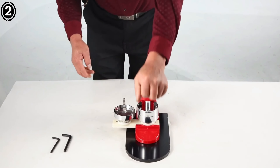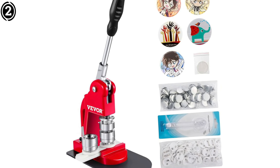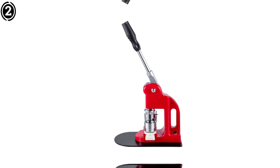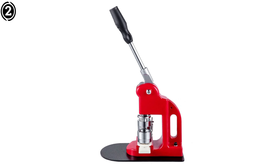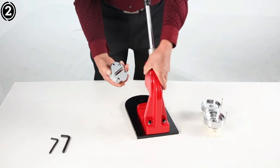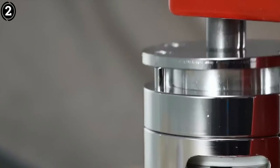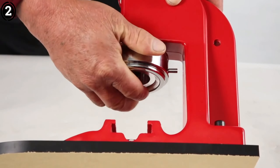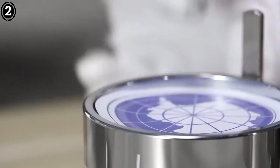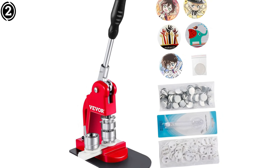Along with the machine itself, Mophorn includes several helpful accessories, including cutting tools and pre-cut button parts, so you can get started right away. Depending on the package, it may come with up to 500 button parts, which gives you plenty of material for your first set of badges. Users have commented that the cutting tool is sharp and precise, ensuring that designs are cleanly cut without ragged edges. The Mophorn button and badge maker machine is perfect for anyone looking for a reliable and versatile badge maker, offering both quality and value for frequent or bulk badge production.